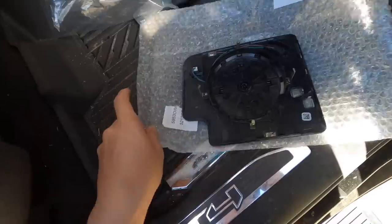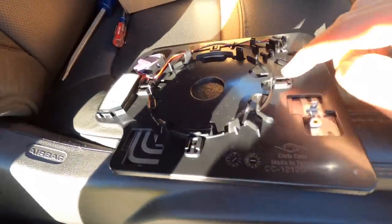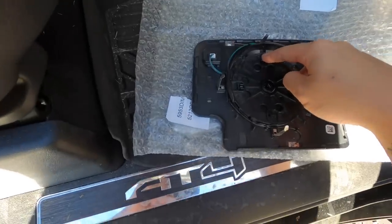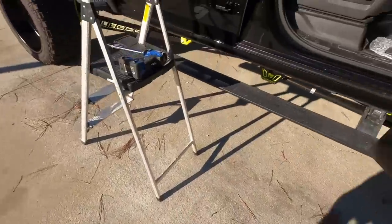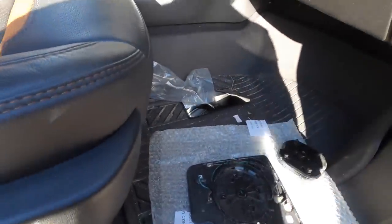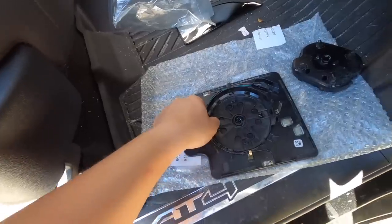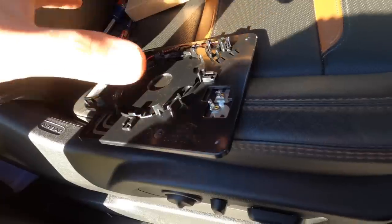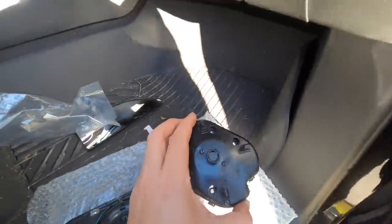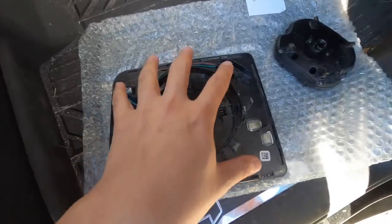Flip it to the back. What you want to do is take these off and transfer them to the Boost Auto Parts one. I'm doing this side instead of the other because that one was for me to learn on. What I found to be easier: pop this out first, then put it on the motor, and then put the motor onto the mirror.